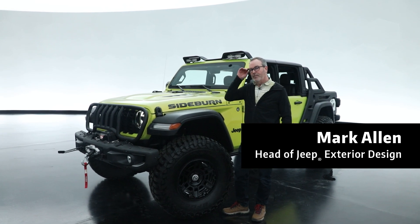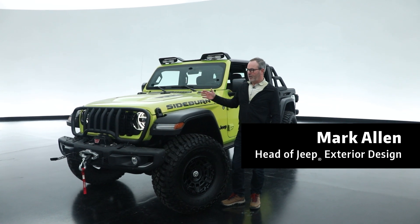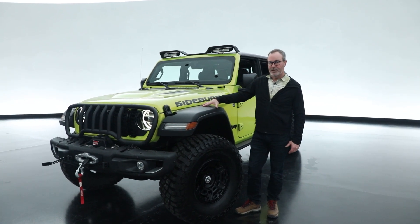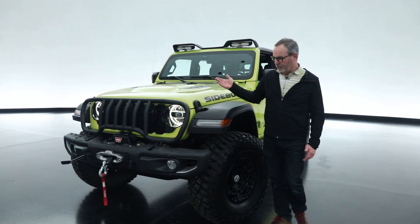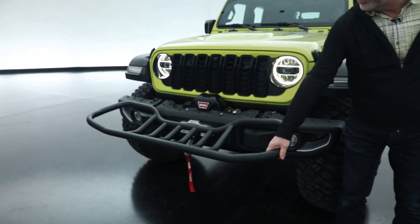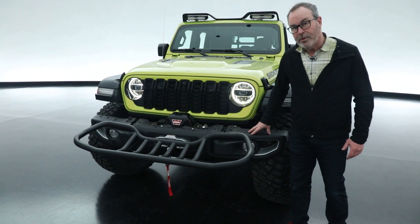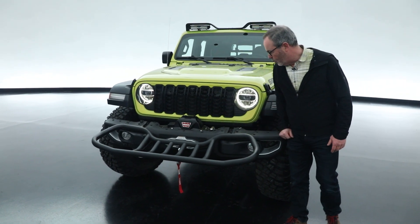Another one of our entries for Moab this year is a Gladiator put together by our friends at JPP. It features a lot of cool things. First, this bumper seat on the front — it's a grill guard that folds down to become a seat. Metal bumper, Rubicon bumper with the warn winch in it.